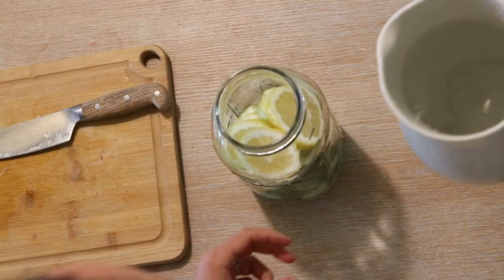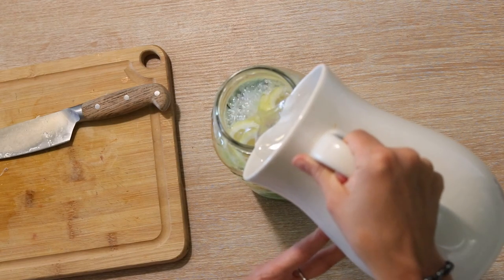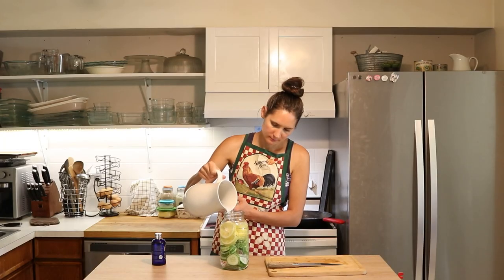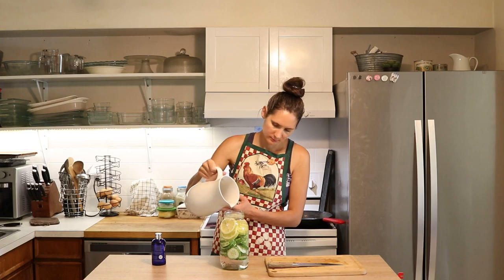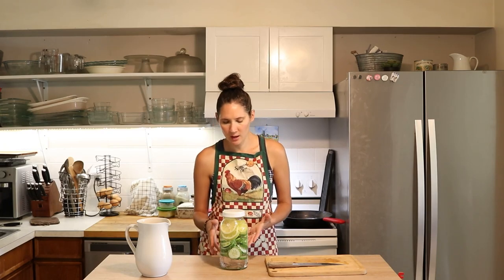Then we just go ahead and add our filtered water to this, put a lid on, and put this in the refrigerator overnight. Then the next day you can drink it. The fruits and vegetables sitting in there are what restructures the water, so when you drink it, it's really helpful for your body's cells.